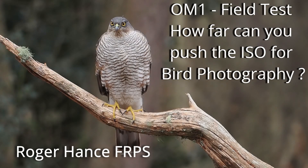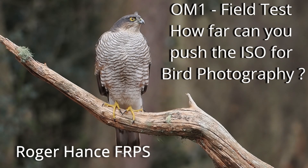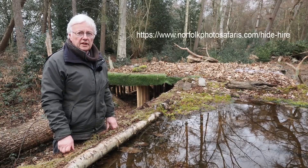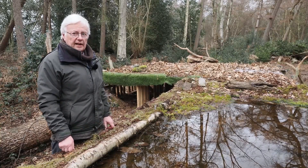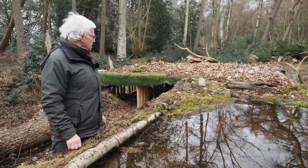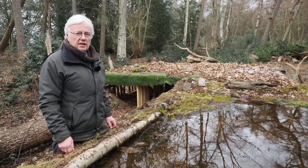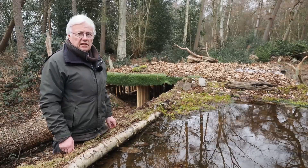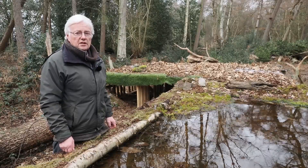In this video I'll be testing out the OM-1's ISO performance when photographing birds in conditions when the lighting is dull and far from ideal. I'm in Norfolk at David Tipling's woodland hide. I've come up here to photograph birds, primarily sparrowhawks, and I've had a great day — one came down on three occasions. The problem today is not the birds, it's the lighting — it's been very dull and overcast, so I've had to push the ISO up to ridiculous amounts. Normally I'll shoot with the OM-1 at ISO 1600.